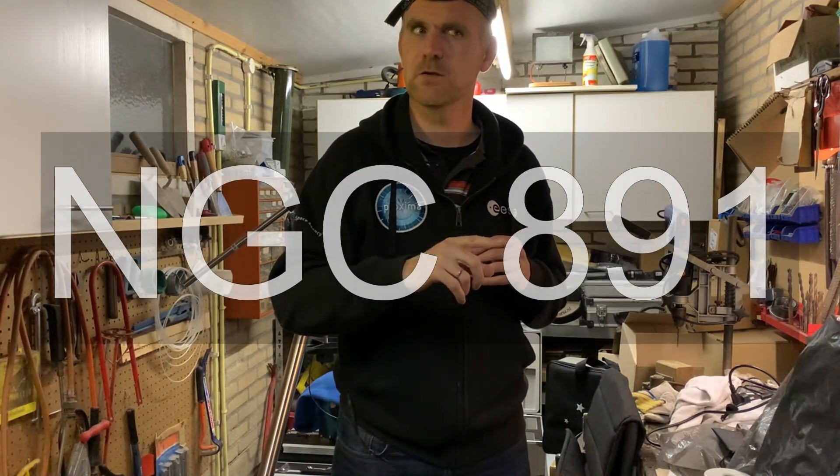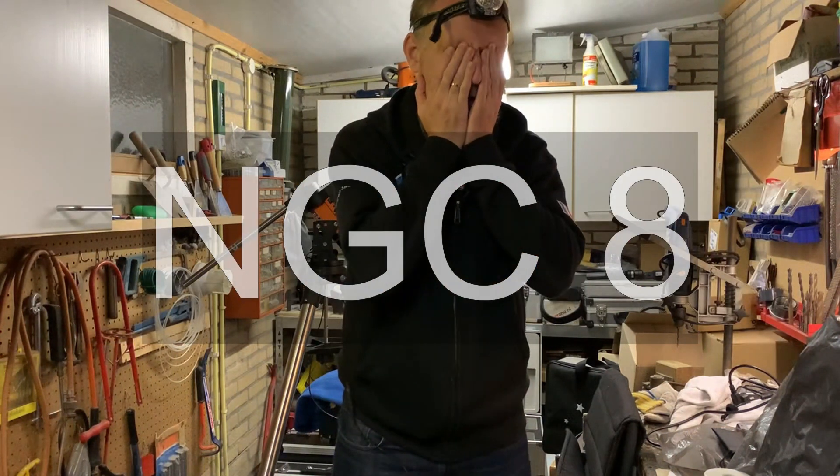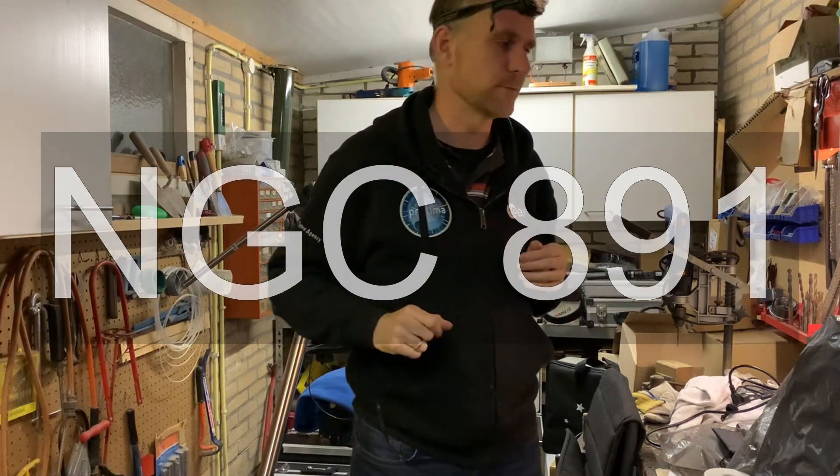Is it NGC 891 or 871? Let me confirm — it's 891. That's it.